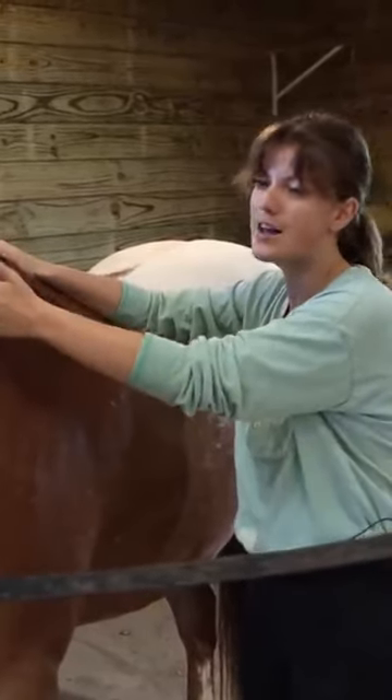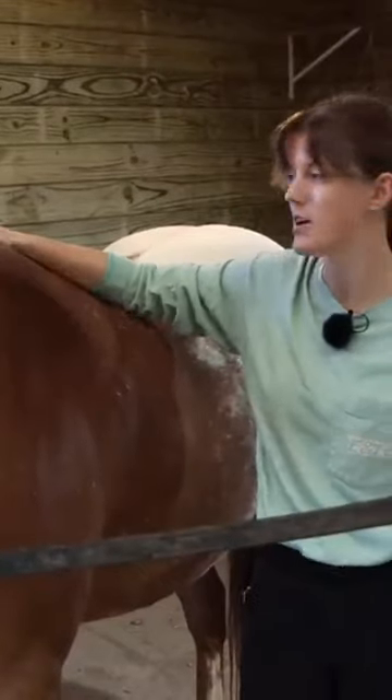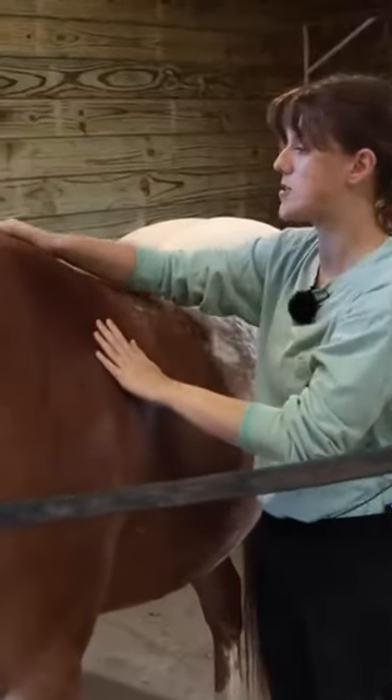Another thing is, like we mentioned earlier, a horse carries their head in a more upright position compared to what they were initially designed to do. And so if that neck is up, this muscle is just going to be contracting a lot more, so it can get sensitive through here as well.